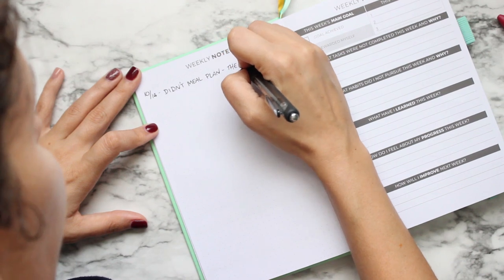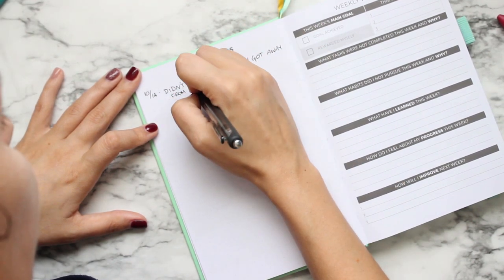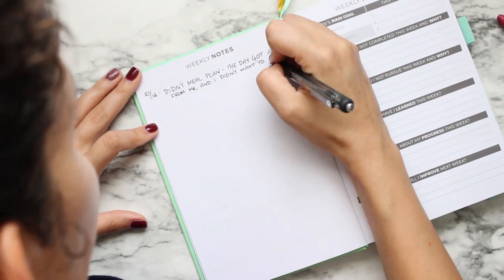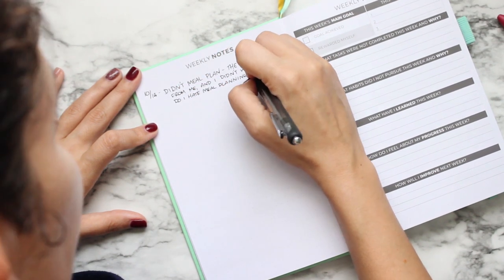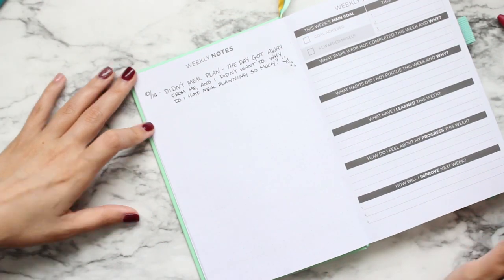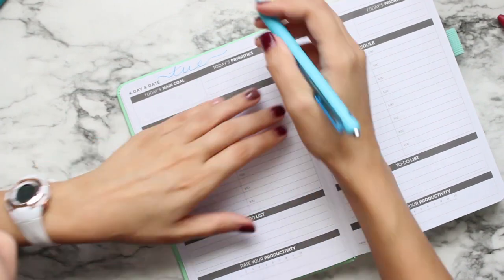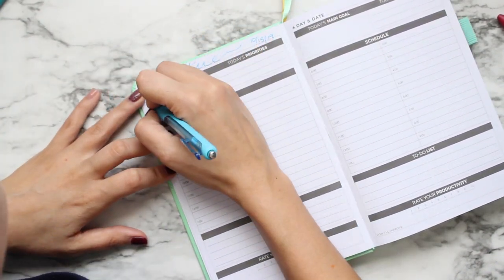I flipped to the weekly notes section, which was super important for me to fill in daily. Because if I'm sitting down at the end of my week to do a weekly review and I can't remember much of what happened, I'm not going to do a good review. That's the importance of putting those notes down.